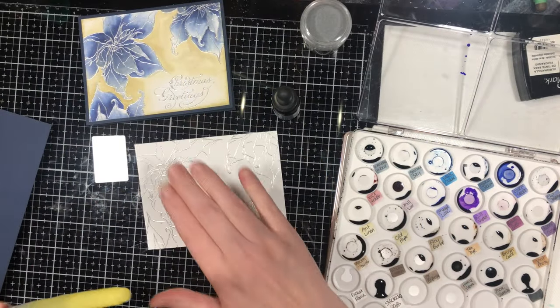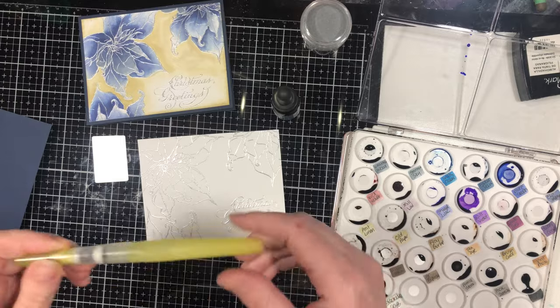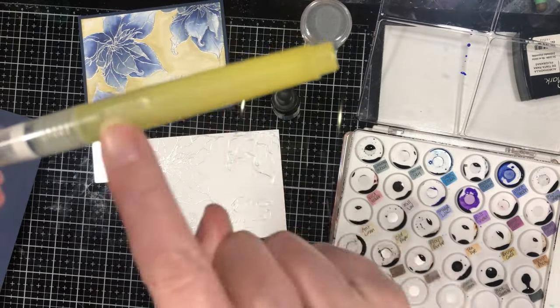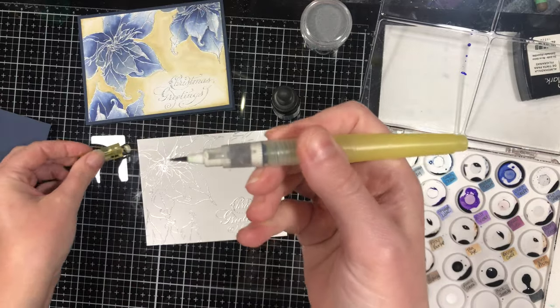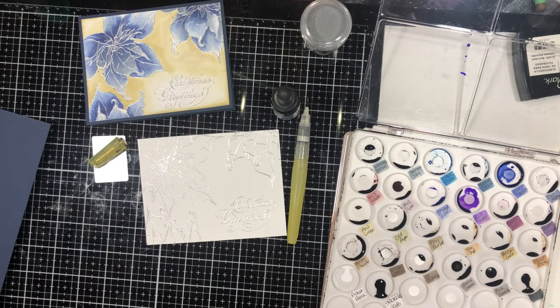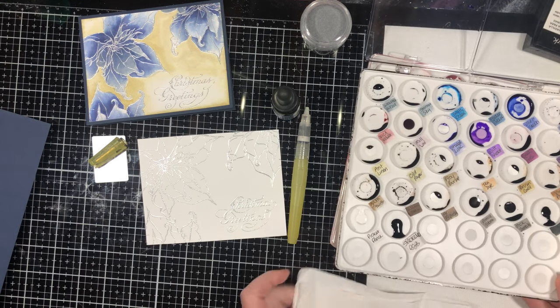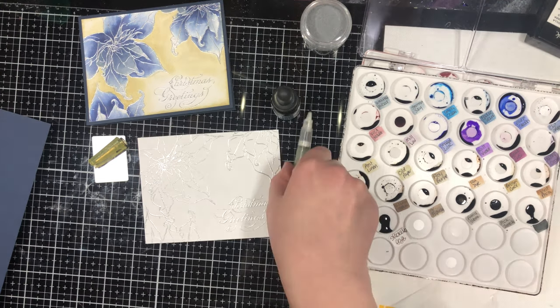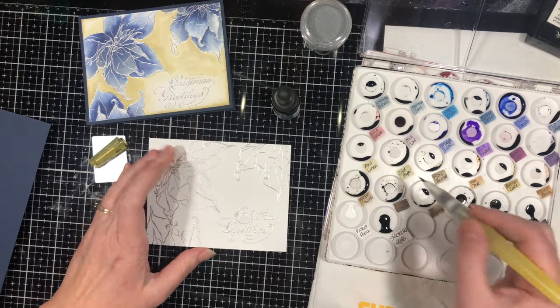We're going to paint our poinsettias. I'm using a water brush that has a reservoir in the handle to put the water in. The nice thing about that is I don't need to have a jar of water sitting on my desk — something I could knock over, because I'm a little bit of a klutz and I definitely would.